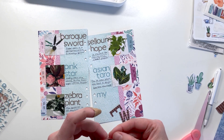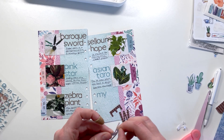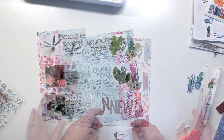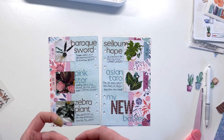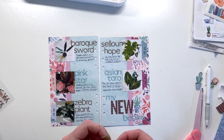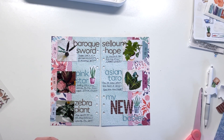I added little notes underneath each of the plant titles — either how I got them or a note about the plant, depending on which one it was. Now I'm adding my title: 'My New Babies.' I'm going all in on the letter stickers on this page, and I'm adding all these die-cut plants especially because I need to fill up some of the vertical space on this layout.